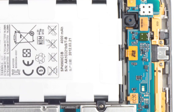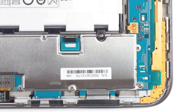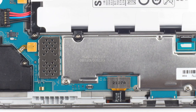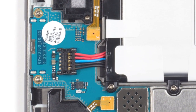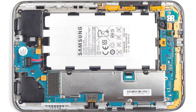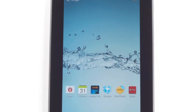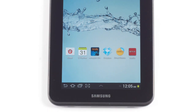Once inside the case, I found an incredibly clean hardware layout. In fact, it's one of the best internal tablet designs I've seen. There's a single circuit board. Each component is attached to the main PCB with a snap-on connector, and with the exception of the display, nothing is held in place with adhesive. My only complaint about the device's construction is that the display isn't easily separated from the frame.